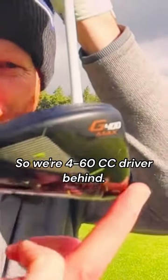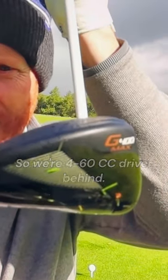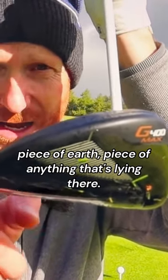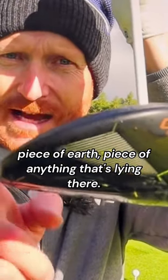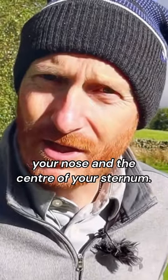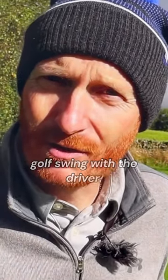With our 460cc driver behind, that's what we're adhering to — a piece of grass, leaf, dirt, earth, anything that's lying there. That's what you centre your body to: your nose and the centre of your sternum. Centre to that for the entire golf swing with the driver.